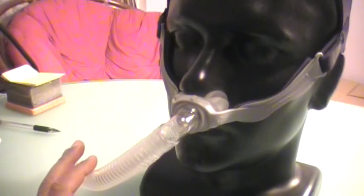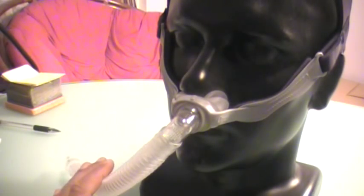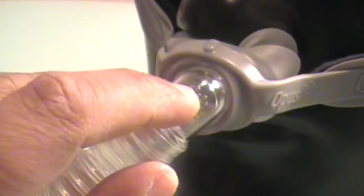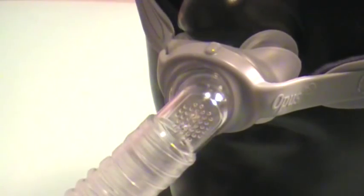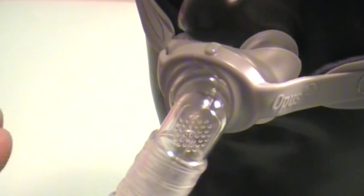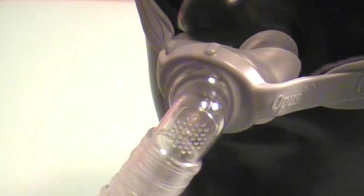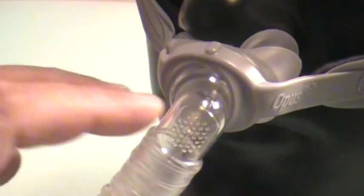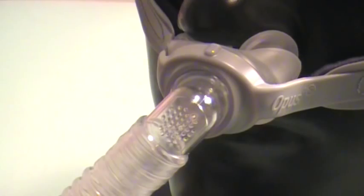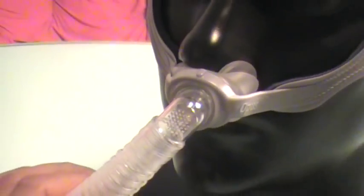Now let's talk about the exhalation port. When you exhale — let me zoom in — you see these little dots? That's your exhalation port. It's very quiet and does a very good job not blowing air into your bed partner. You will always find exceptions, and someone may complain their partner is getting hit by the air, but generally I have not had any complaints from this particular nasal pillow, the Opus 360.